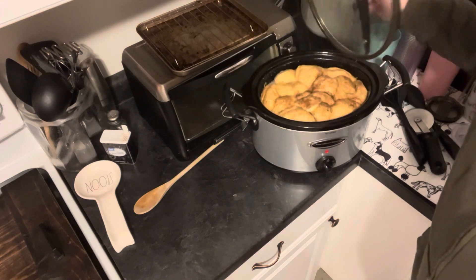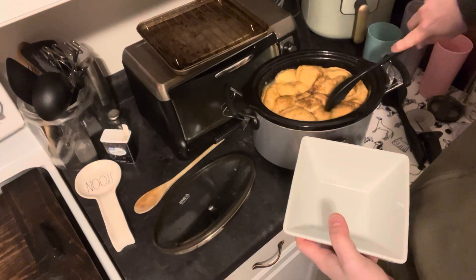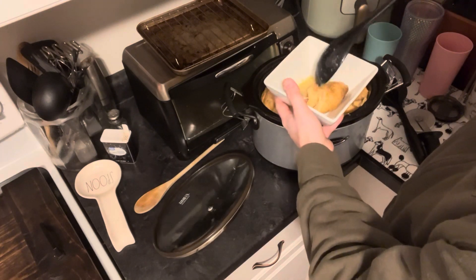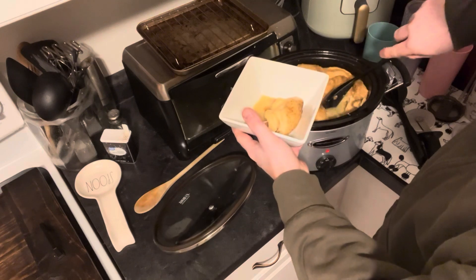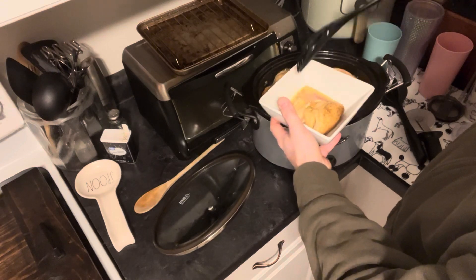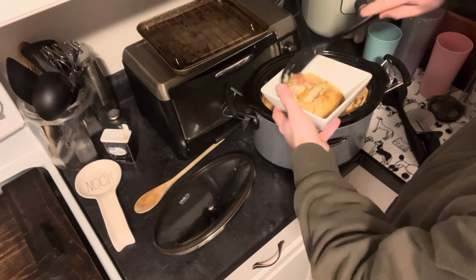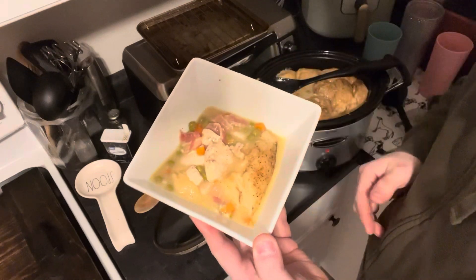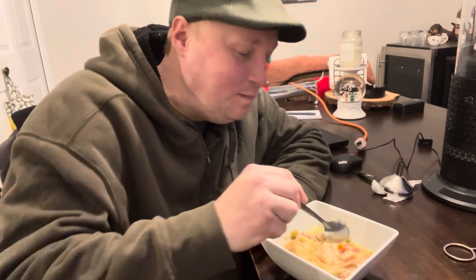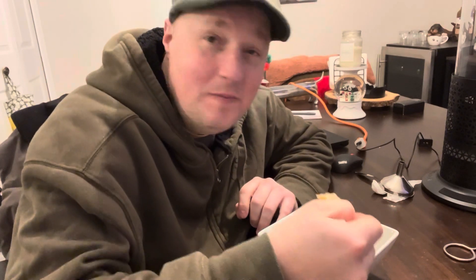It's about an hour and a half on high. And look what we got — nice puffy biscuits ready to be served up. Grab some of that flaky goodness. Oh, look at that. That's nice. Get some chicken chunks in there. Mmm. Get some bacon in there. A nice chunk of biscuit on there. Mmm. Biscuit is nice and flaky and tender. Piece of chicken. Some peas.